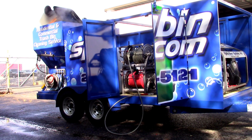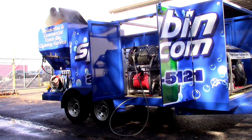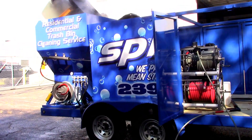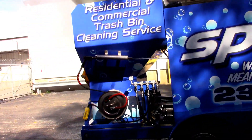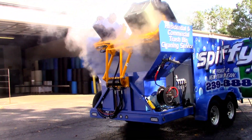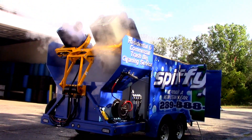Right now we're running our circuit test. Our cleaning system at full flow, full power to each head. You can just see the steam coming off. You do not see this on any other system.